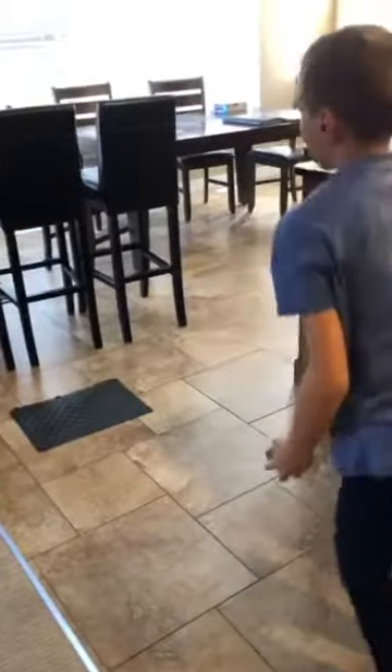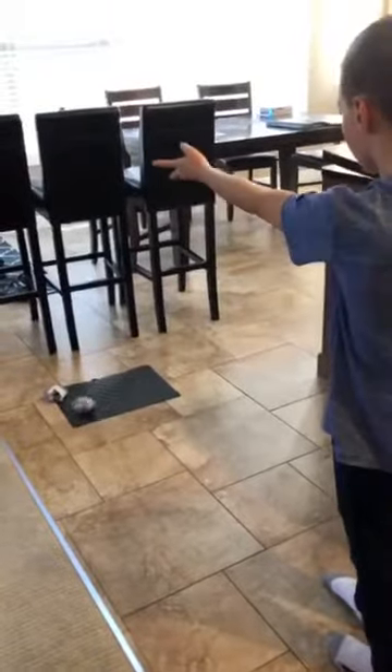At the end here we have a throwing to target. You can have your child use socks or stuffies or any other items you might have around the home. We used a placemat as the area for the target, having the child throw underhand to the target.